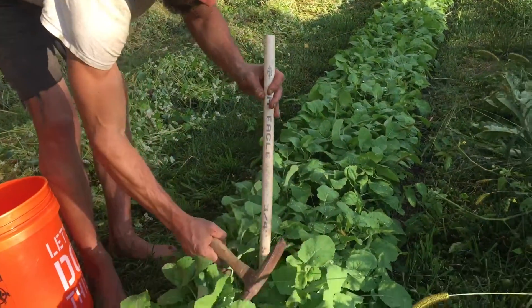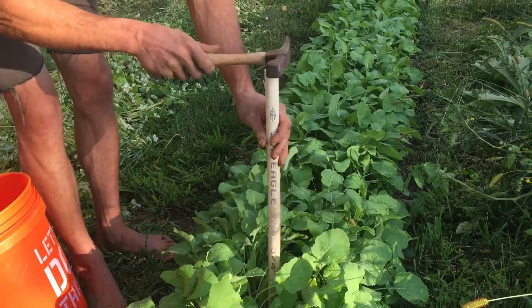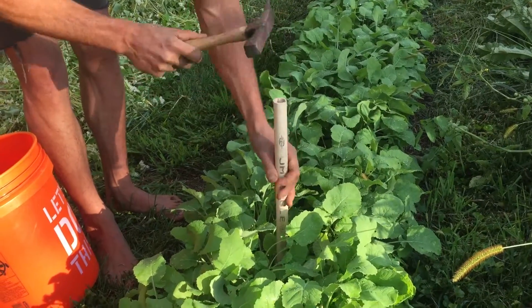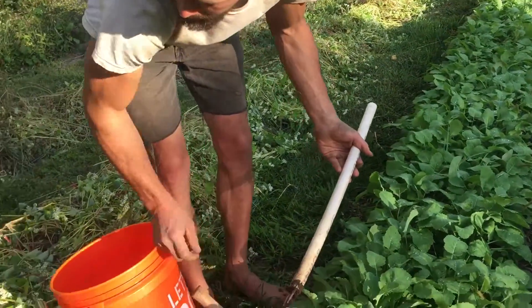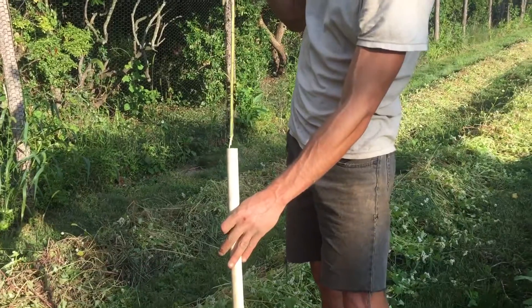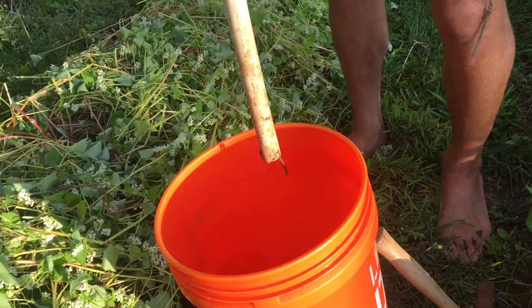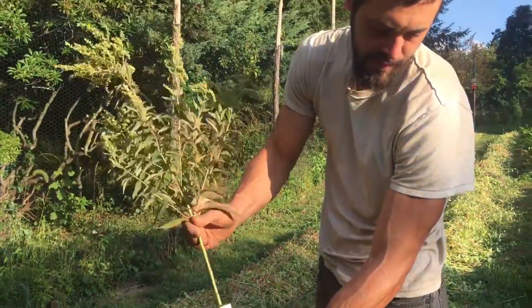So you go down to where the soil is — the six-inch mark is right there — hammer it down six inches, bring it up, and then use a goldenrod or stick or something to knock out the sample. So that's one of ten to fifteen.